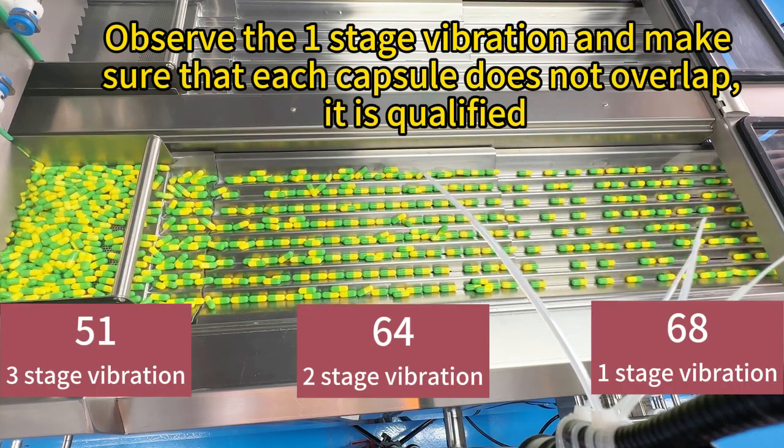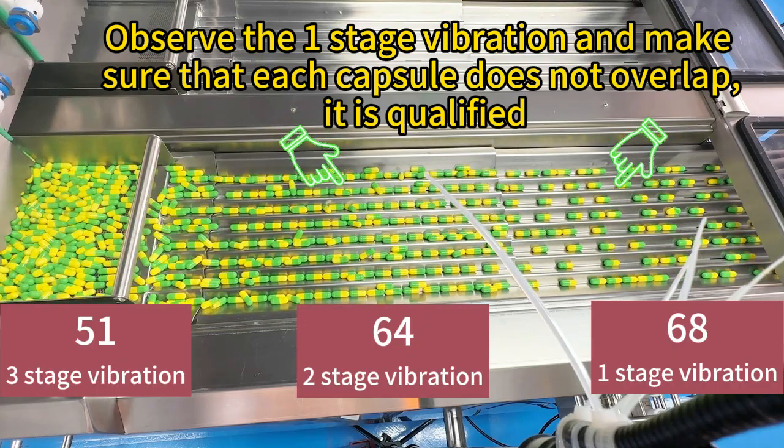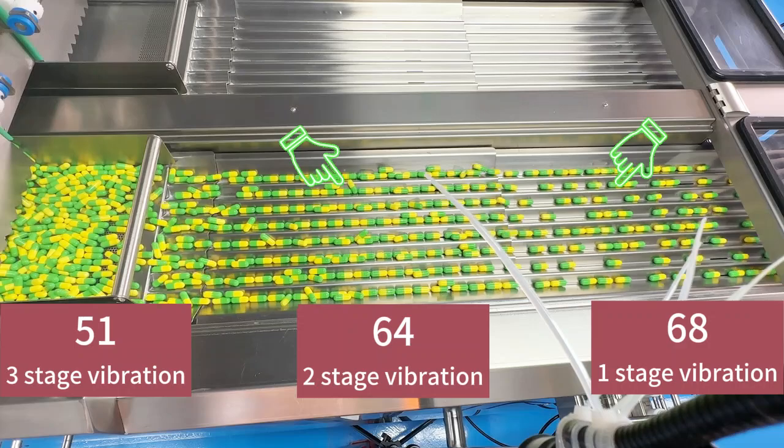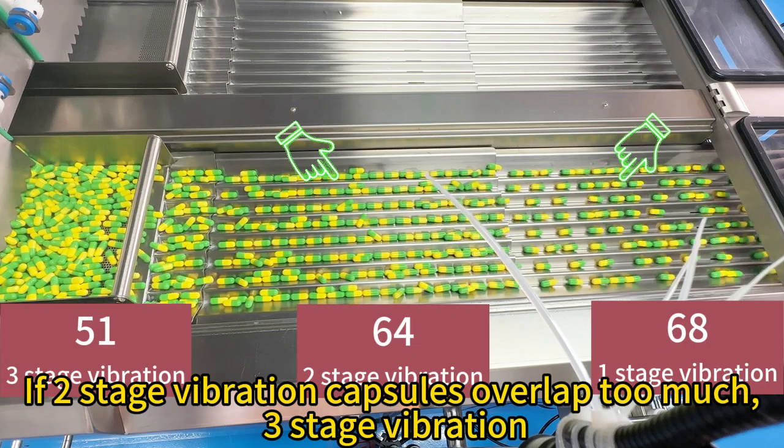Observe the E stage vibration and make sure that each capsule does not overlap — it is qualified. If R stage vibration capsules overlap too much, proceed to 3-stage vibration adjustment.